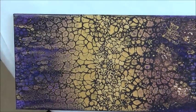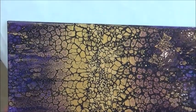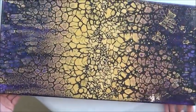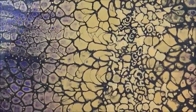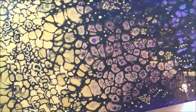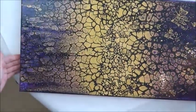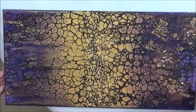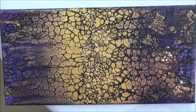Liquitex varnish, like Polycrylic from Minwax - they're both very watery, fluid varnishes. Can you see how wet that is? It's shiny. It'll get a little duller when it dries, but it's going to be pretty close to that. So here is Pixie Dust, embellished. I will put a picture of it at the end of the video when it's dried. Thank you for watching, and if you liked it give me a thumbs up and please subscribe to my channel.